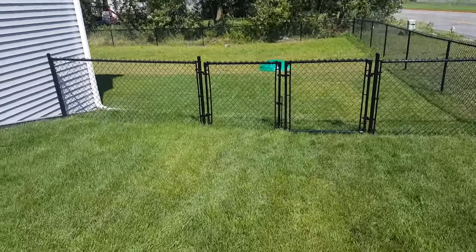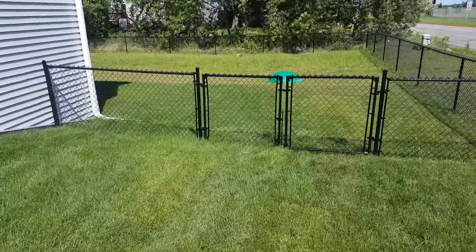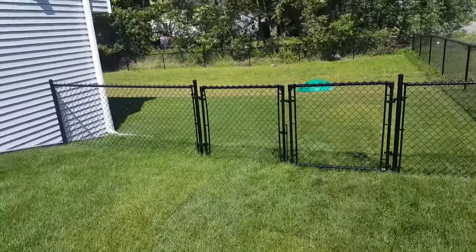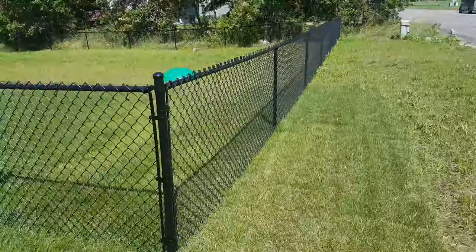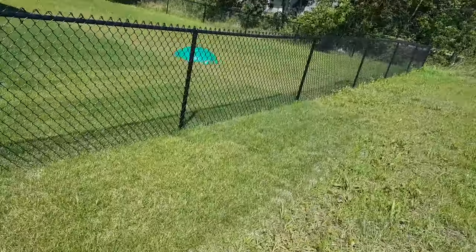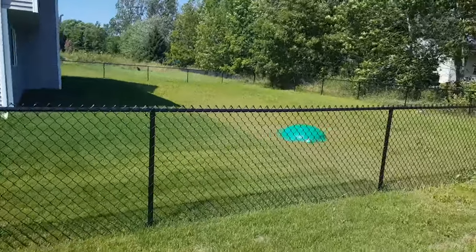Hi, Northland Fence. We got a four-foot black chain link we just installed out in Forest Lake. We're driven 42 inches into the ground. We use eight-foot long poles for all our four-foot fences.